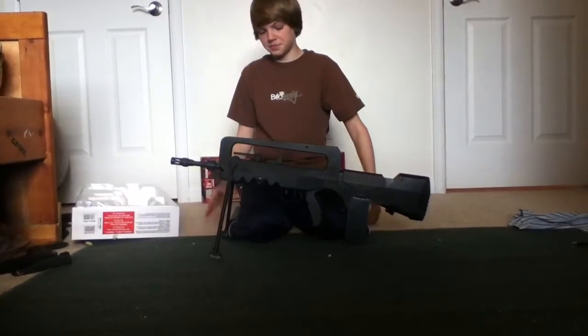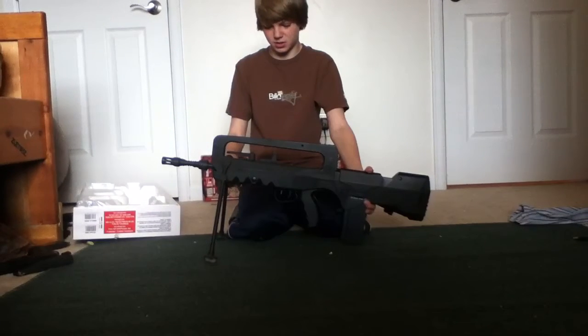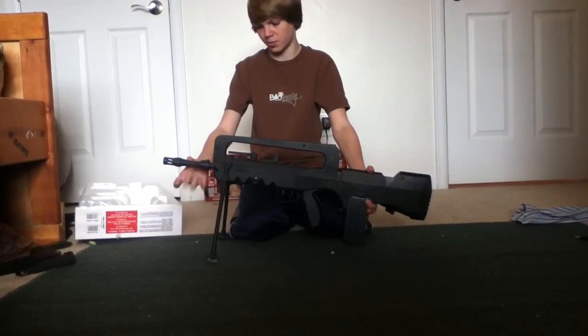As you can see, it's a pretty sturdy gun. It's got metal gears, metal bipod, and a metal outer barrel.